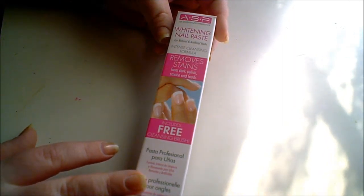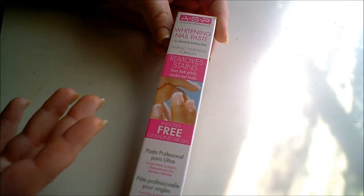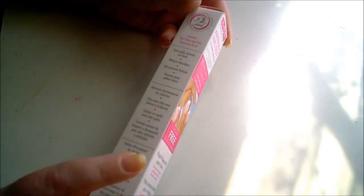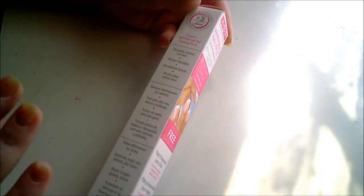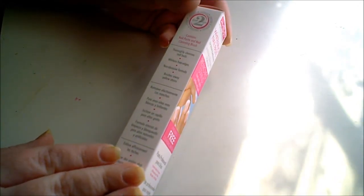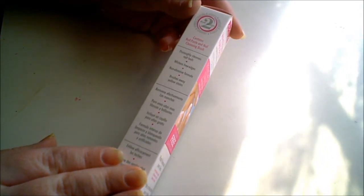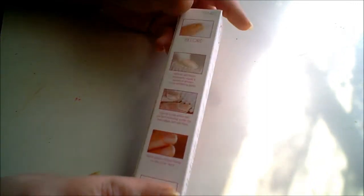We're going to see if it works — I'll be doing a demo and a review throughout the process. It says the kit contains the nail paste and you get a free cleansing brush. It thoroughly cleanses nail beds, whitens free edges, is a non-abrasive formula, and brushes away yellow stains — that's what it's supposed to do.